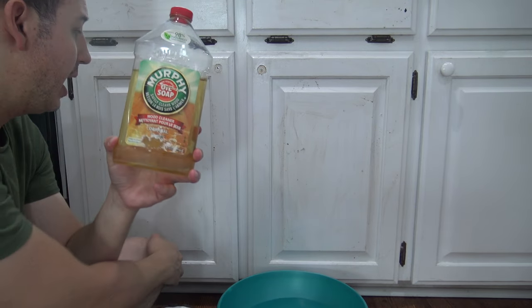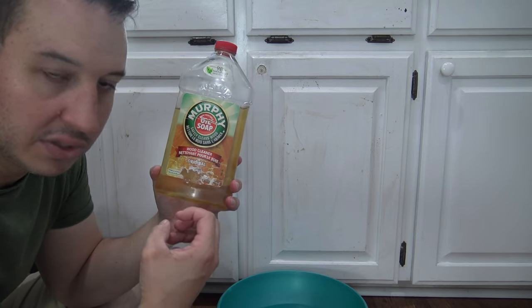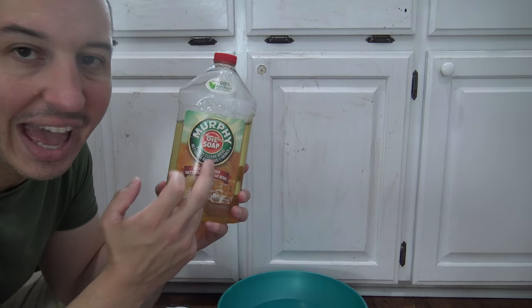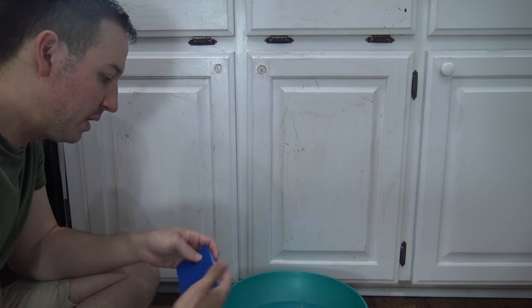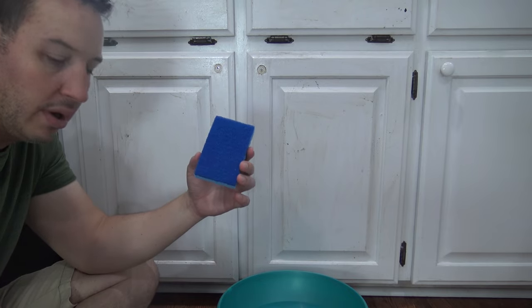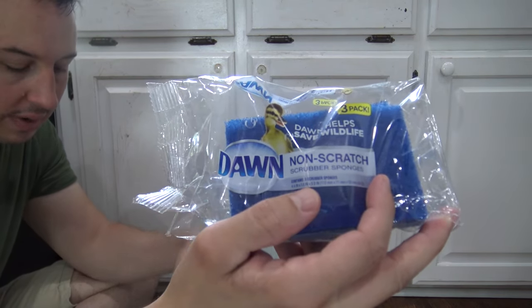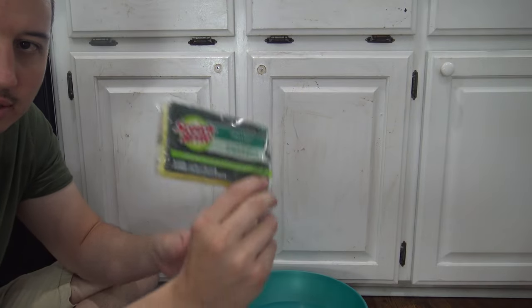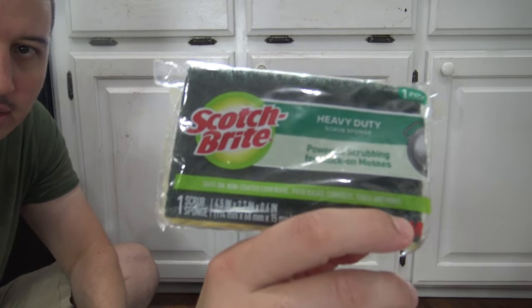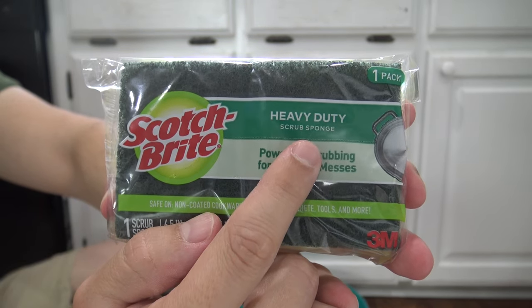If the cabinets are extremely filthy — say you have just grease for days — you can use a half cup with the gallon of water. We've got our Murphy's Oil mixed in the water. Now take your non-scratch sponge — remember, it actually says 'non-scratch' on there.